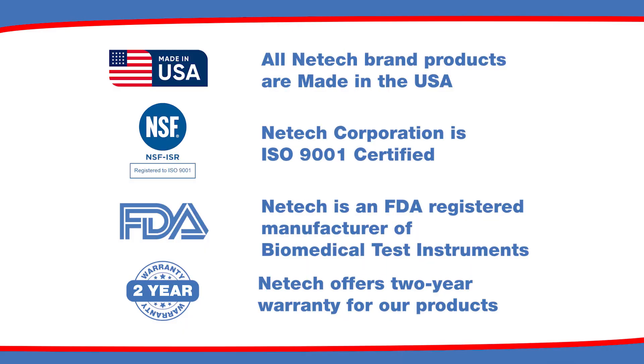NetTech products are proudly manufactured in the USA, certified ISO 9001, FDA-registered, and come with a two-year warranty.